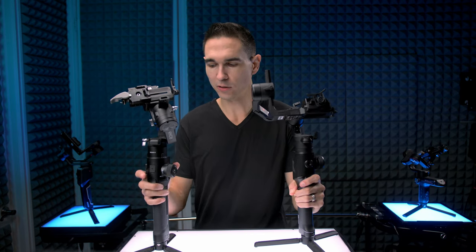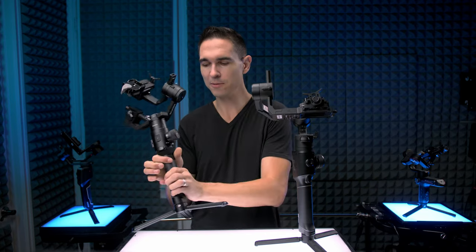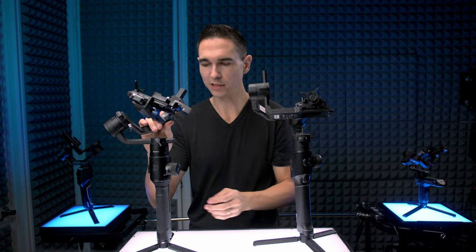Next we're going to talk about build quality, starting with the Ronin-S. The Ronin-S was my first gimbal and I've used it for a long time. It's all extremely solid metal. Everything about it feels like an expensive piece of filmmaking equipment — really nice in the hand because the grip is totally rubberized. Everything feels like you would expect a $600-plus tool to feel like. I've never had a problem with DJI's build quality and the Ronin-S really stands out as one of my most solid pieces of gear. Nice joystick, the buttons work really well.